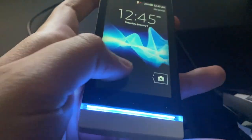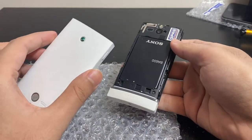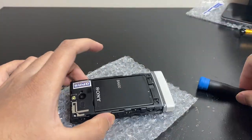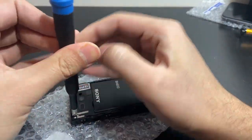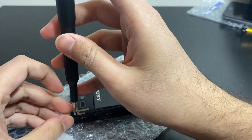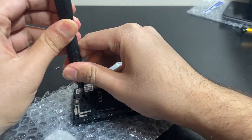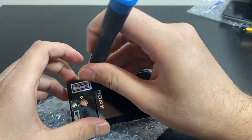Let's go ahead and take this thing apart. There are a bunch of five-point screws here and it doesn't seem to have been opened in the past. There's a sticky one in there — we'll deal with that soon.